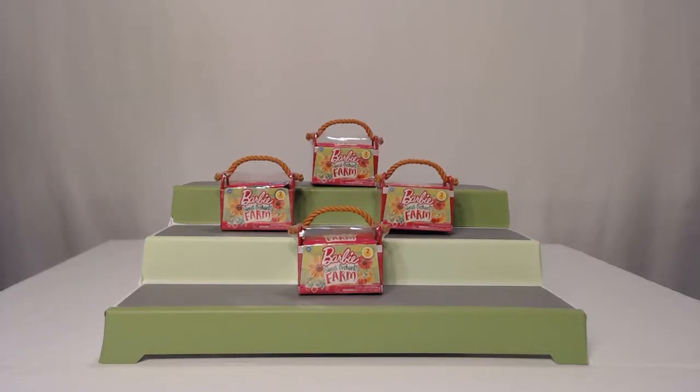Hello, everyone. Welcome to Two Peas Unboxing. I would be Jean, and I would be Jennifer. Jennifer, what do we got today?